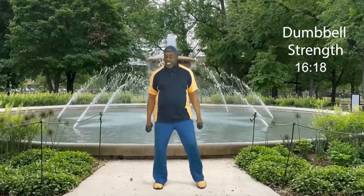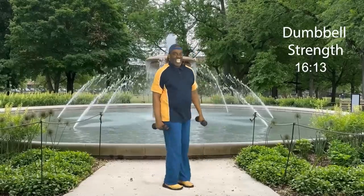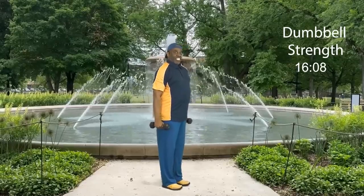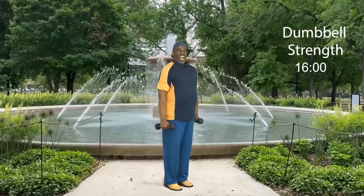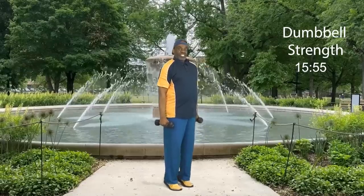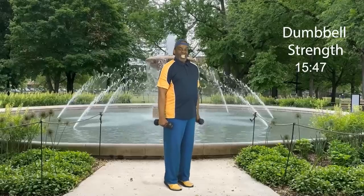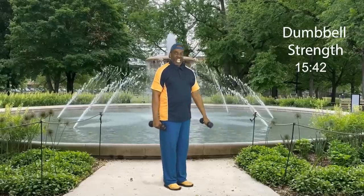Four, three, two — and one more set, let's go: eight, and down, seven — stay tall, nice — six, five — come up on those toes — four, three, two, and one more. Step touch. Nice. How did we do? We were fantastic.